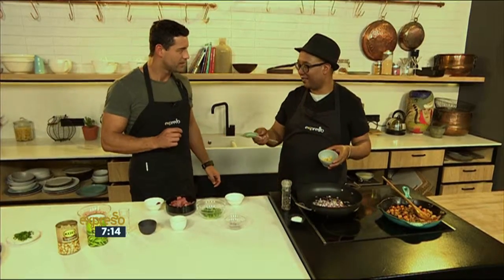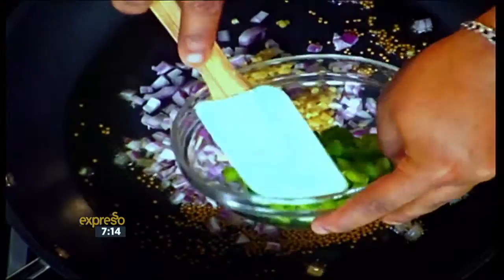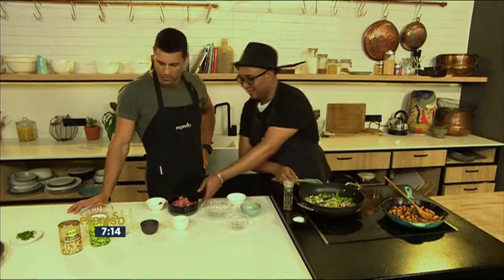I just call it 'green beans with a twist.' Green beans with a twist — easy as that. Some garlic goes in there, garlic, green peppers. Let me just make sure to stir all that together.